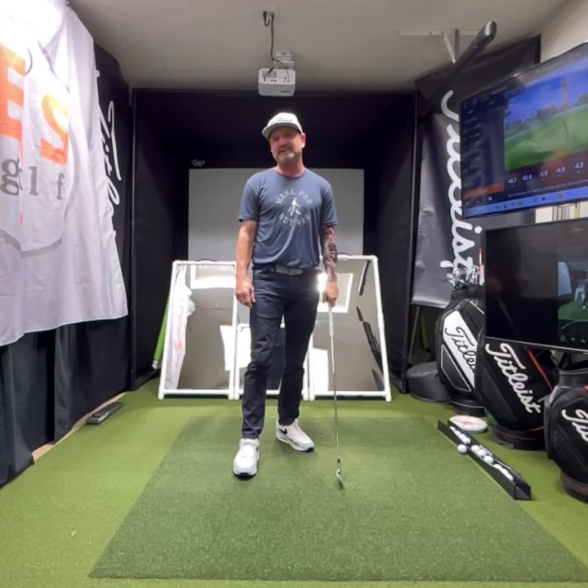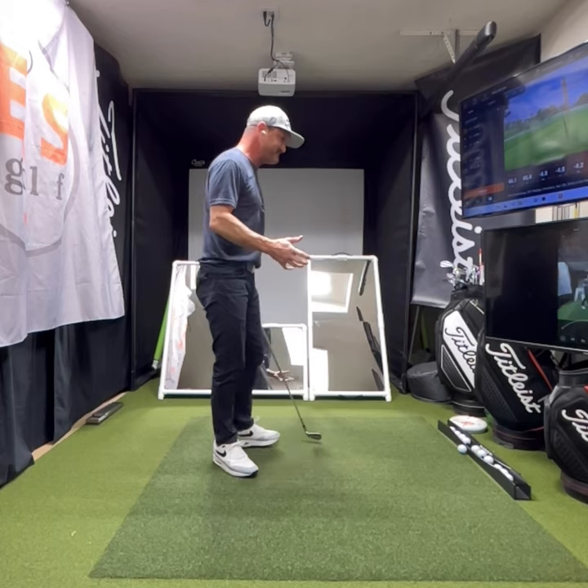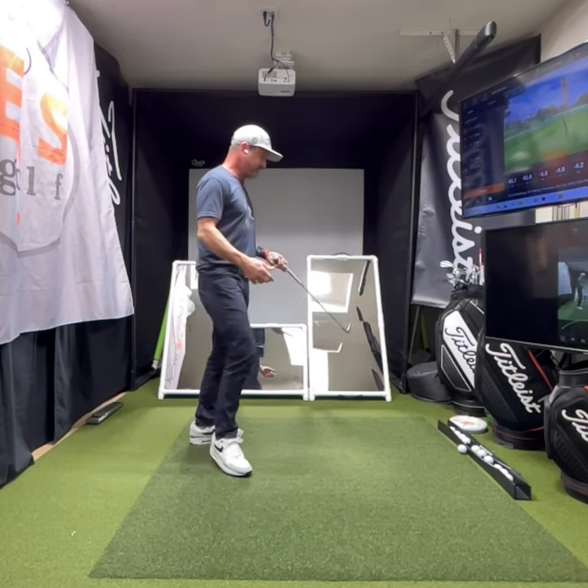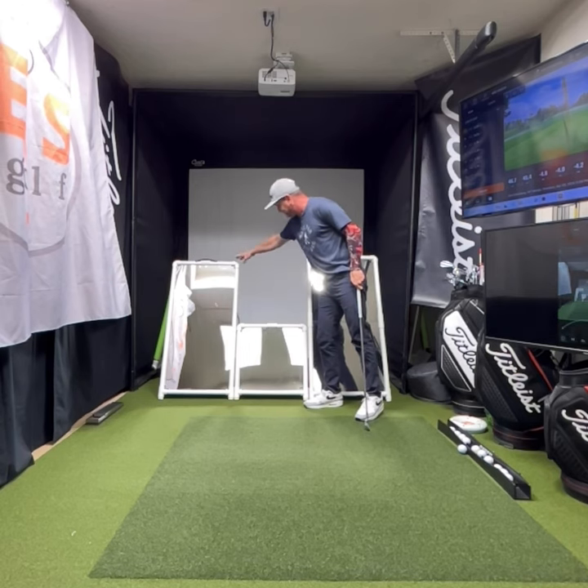Hi friends and golfers, Eric Schulberg with EJS Golf and SwingMirrors.com. I'm coming to you today with the three different sizes of SwingMirrors that I have. I have the large one over here, the small one, and this one I call medium size.